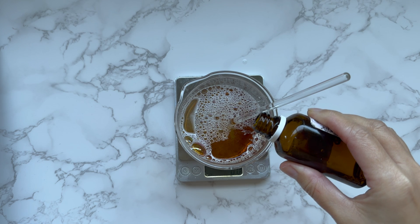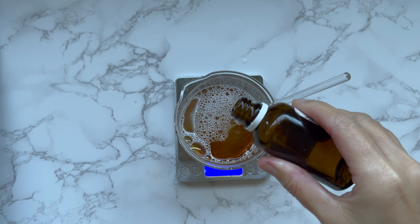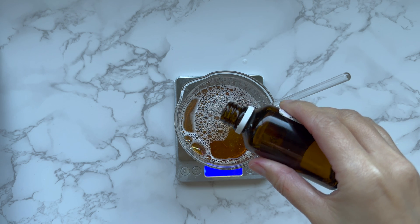My other extract in this formula is Malva flower extract. This extract has soothing and anti-inflammatory properties as well as hydrating properties.